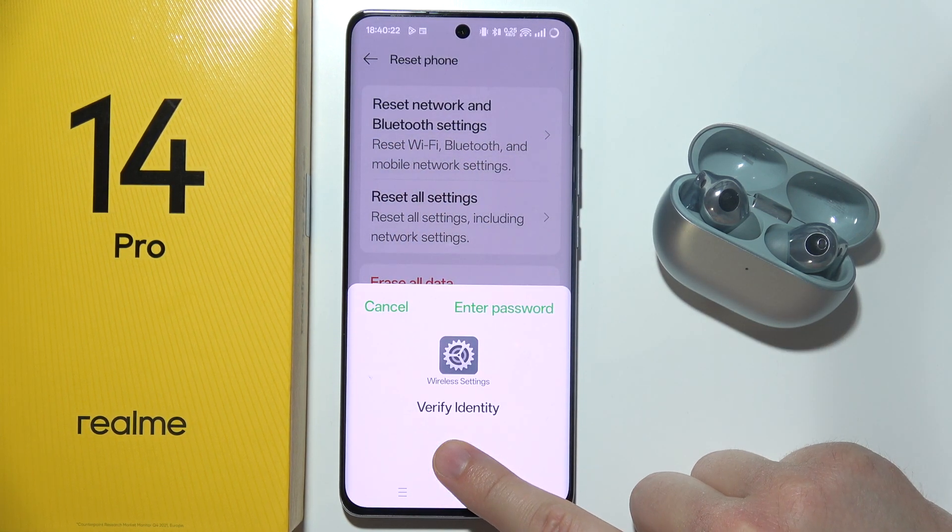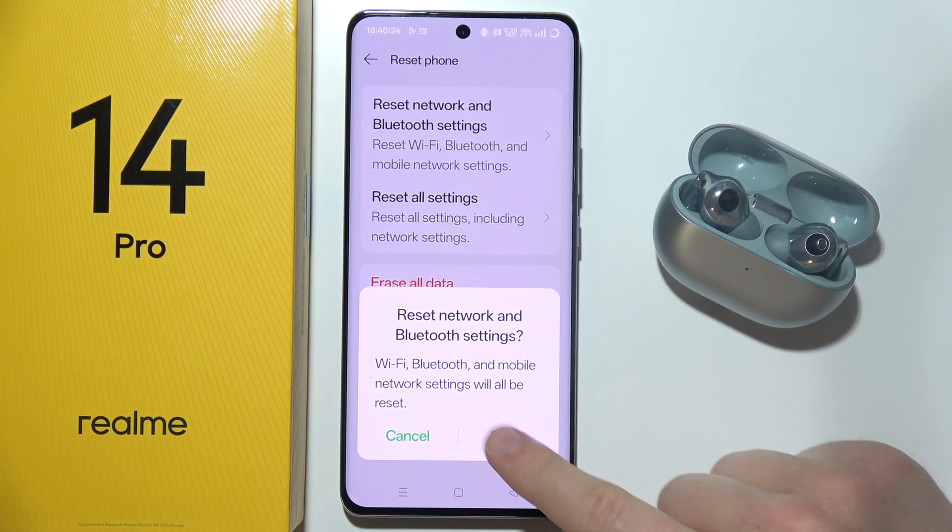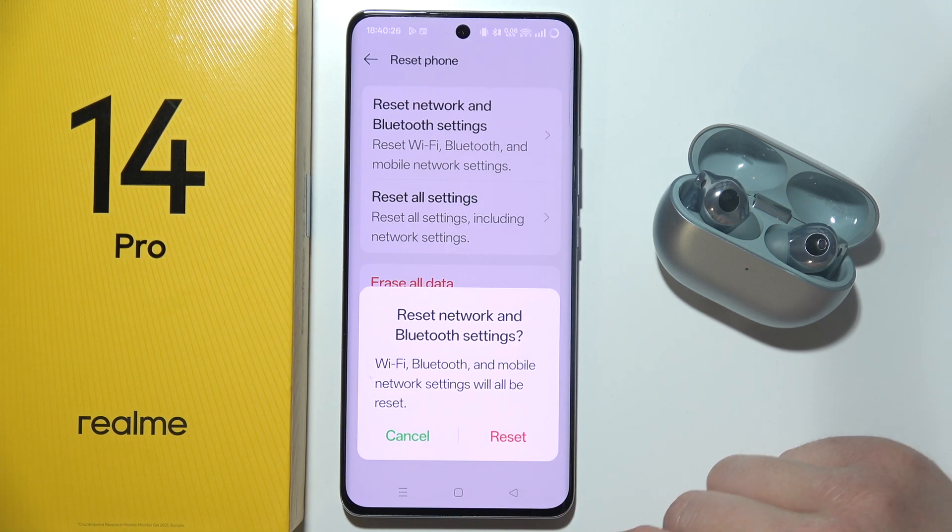So click here, select your password and now click on reset.